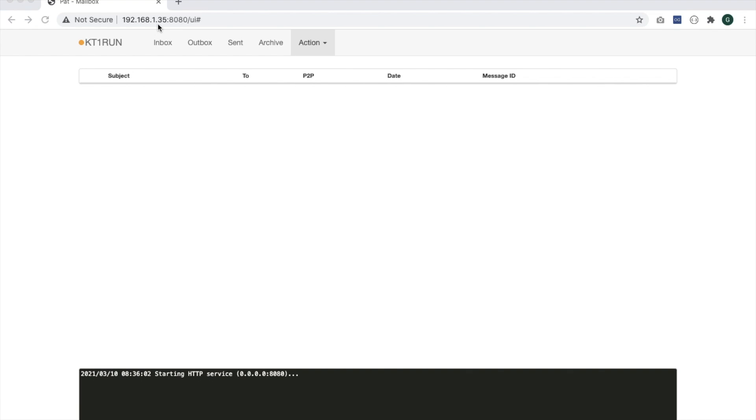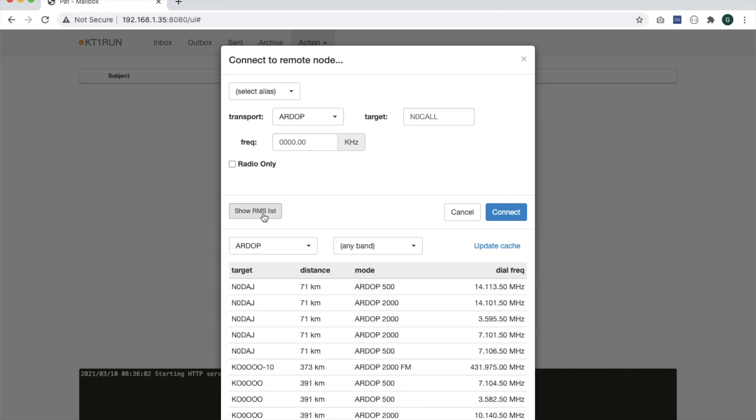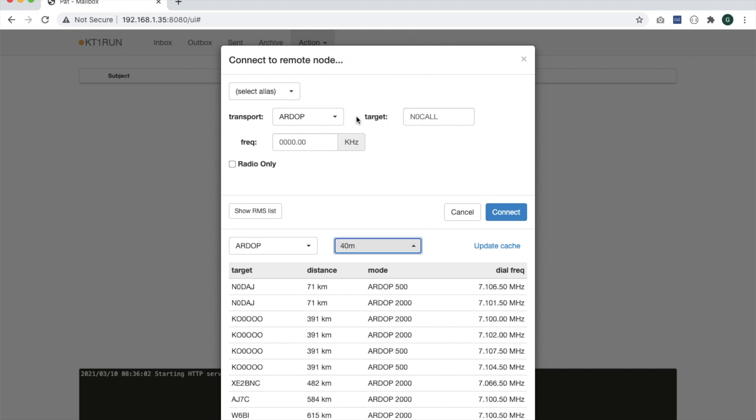I'm connected to Pat Winlink via a web browser using my laptop, but this could just as easily be my smartphone or tablet. The first thing I want to do is click on Action, then Connect, and select the transport — in our case we're using ARDOP, but there are other modes available. Next, we want to find an RMS gateway in our area and filter by the appropriate band. Since I'm running a 40-meter dipole, I'll select 40 meters. On the left we have a list of all stations filtered by that criteria, listed by closest station to my location. I'll select this one — it's been working well for me the last few weeks. Then I'll manually tune my antenna to this frequency since I don't have rig control configured yet.